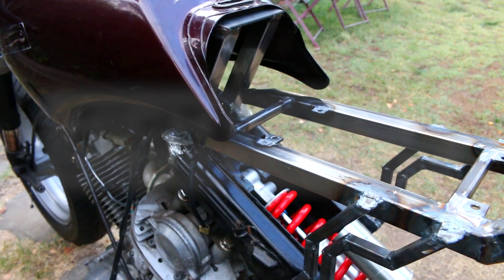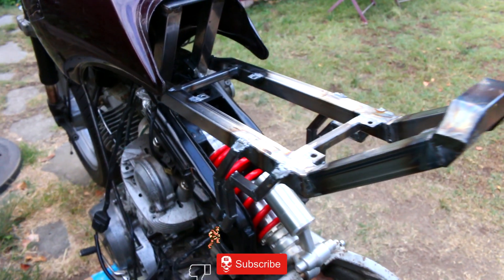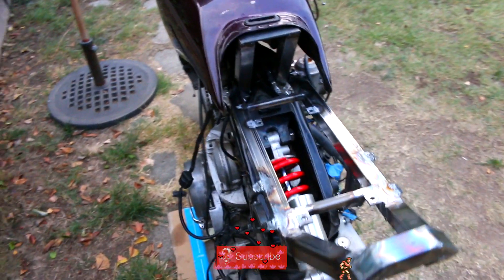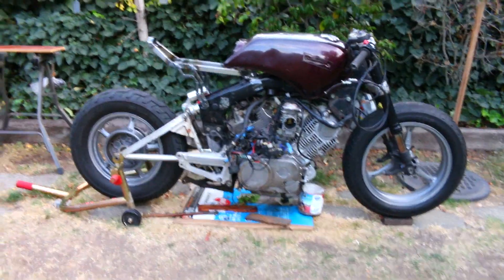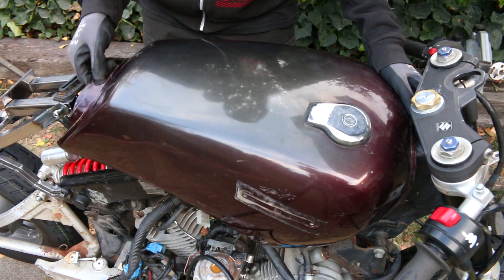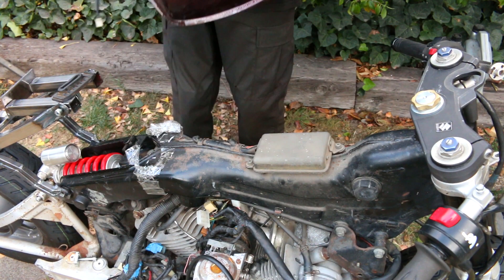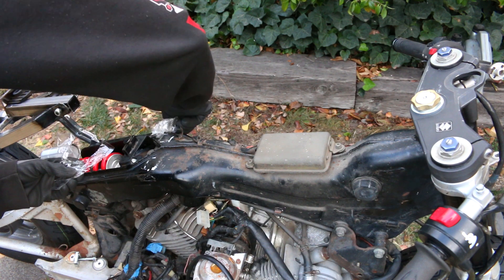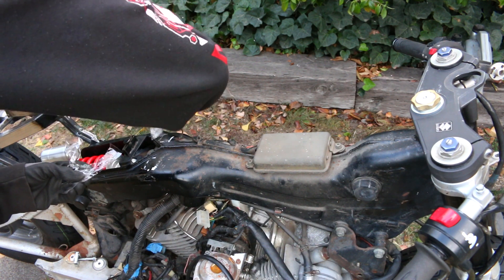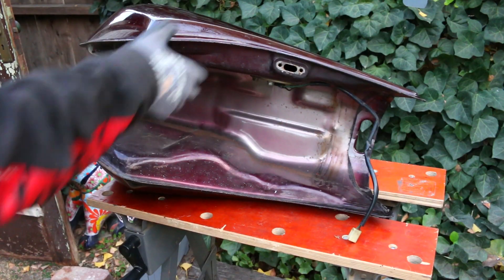Welcome back guys! I know it's been a very long minute since I've updated you on my Cafe Racer build. Let me try to quickly get you up to speed. We put a Gixxer 750 modern front end, we have a Yamaha R1 shock in the rear, we've verified that this engine does in fact run, I've completely fabricated my own custom design rear subframe, the wheels are freshly painted, and I have brand new tires front and rear. So what is next?